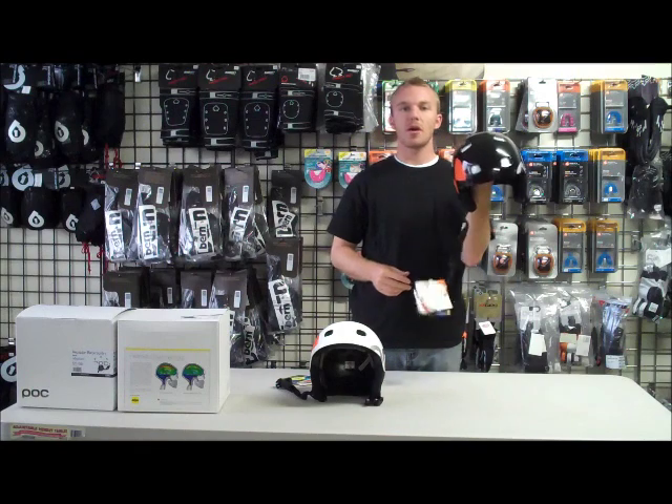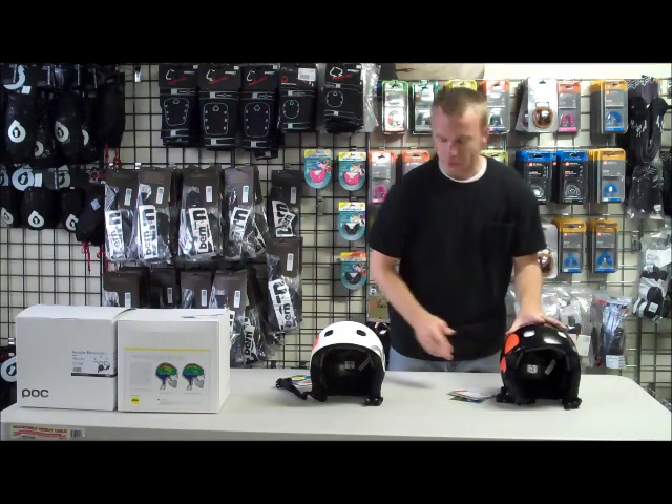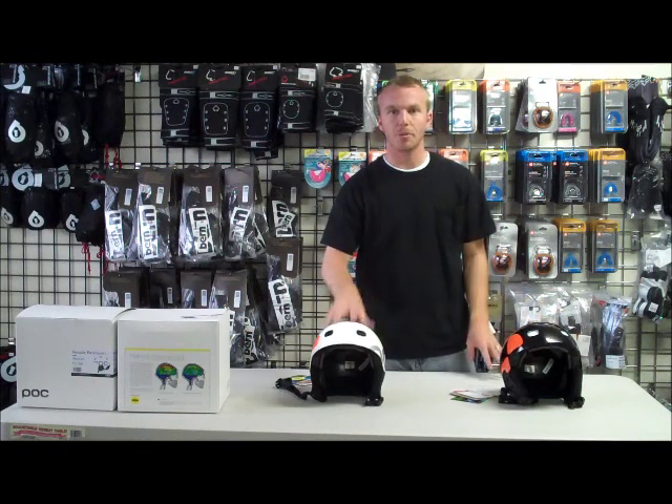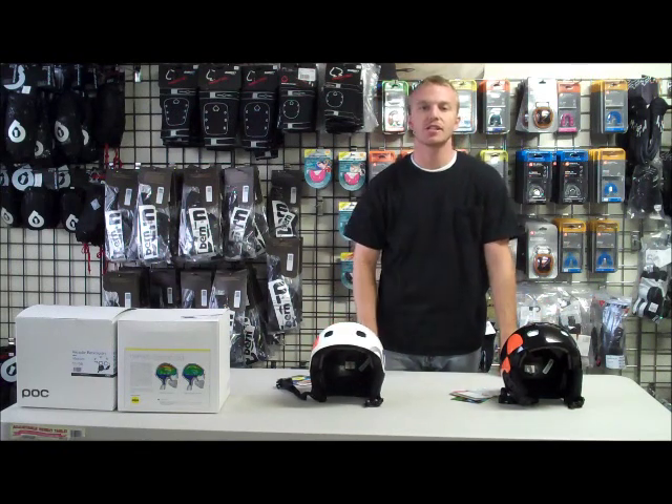Regardless of where you want to go on the mountain, this thing has you covered. It comes in two colors — white and black. That is the POC Receptor Backcountry Ski and Snowboard Helmet.